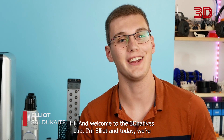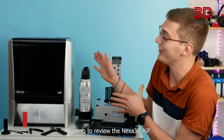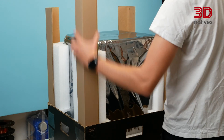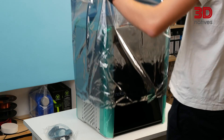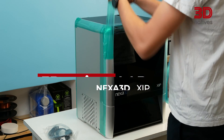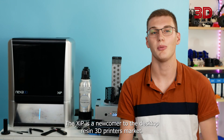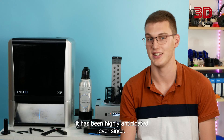Hi and welcome to 3D Natives Lab. I'm Elliot and today we're going to review the Nexus 3D XIP. The XIP is a newcomer to the desktop resin 3D printers market, announced by the California-based Nexus 3D at Formnext in November 2021, and it has been highly anticipated ever since.